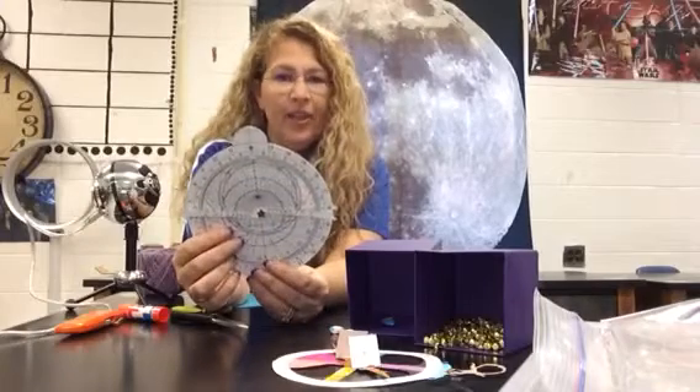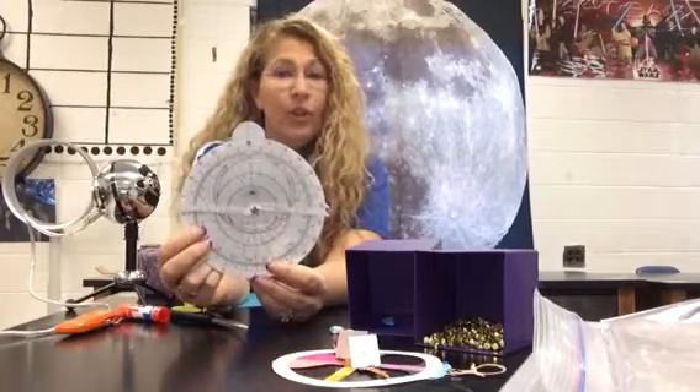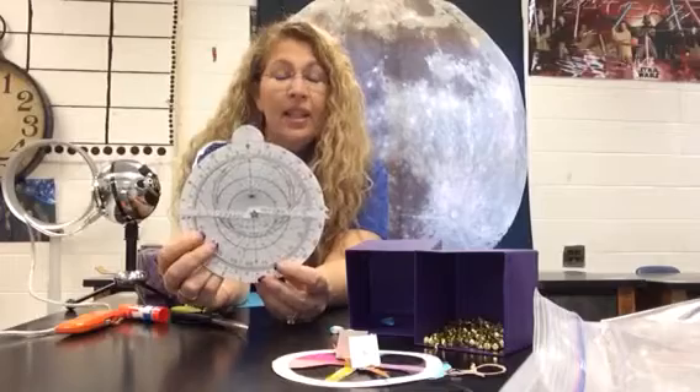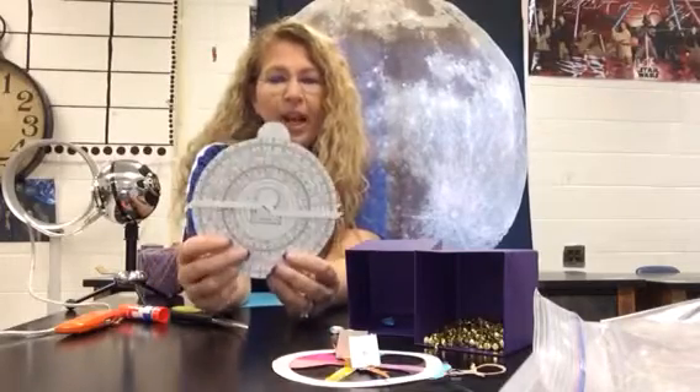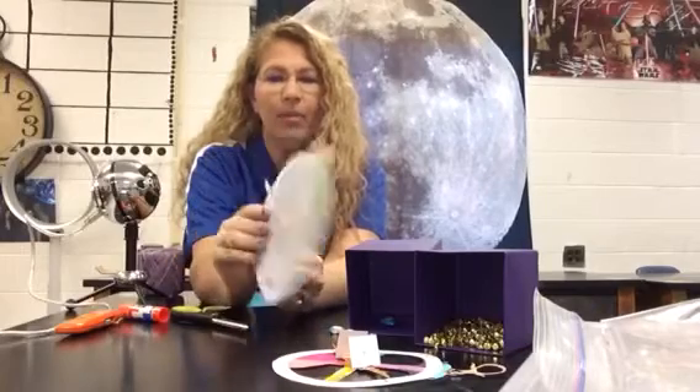One of our nature of science standards is to learn how to use scientific tools and take measurements. This is really easy once you know the steps. So don't go crazy freaking out because it has a lot of lines and numbers and measurements.